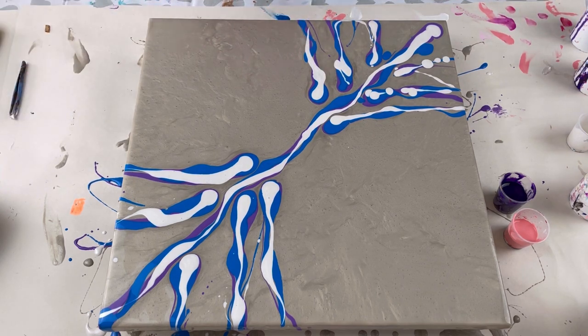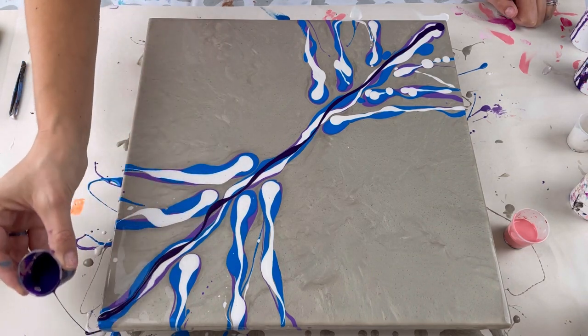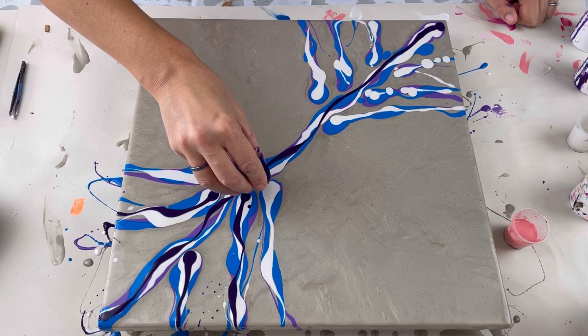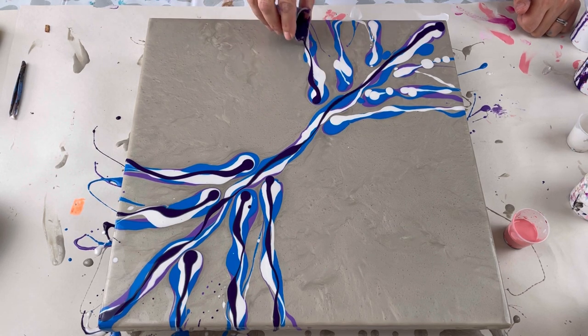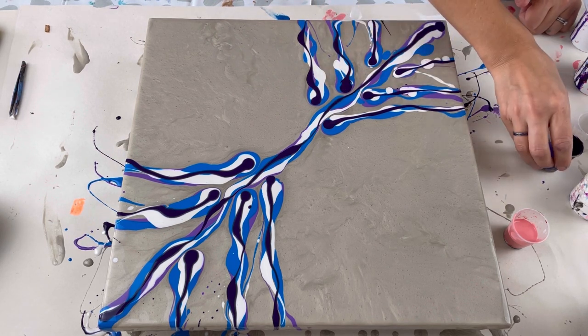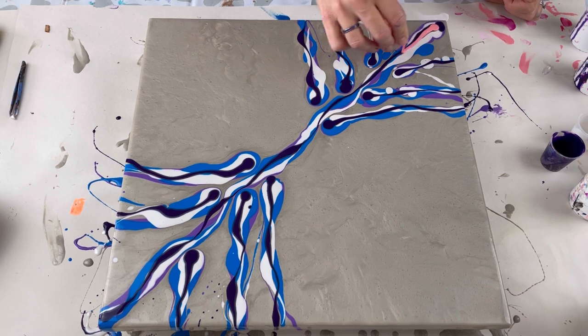I saw a little lump go in - just a bit of dried up paint. Right, the dark purple is down. I'm going to put the pink on top because these colors work so well together. These are beautiful but I just want something brighter, so let's add the cyan on top and see what we get.